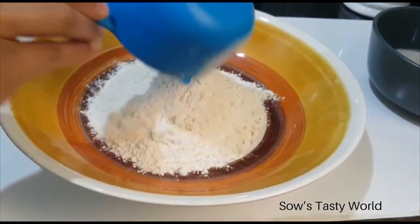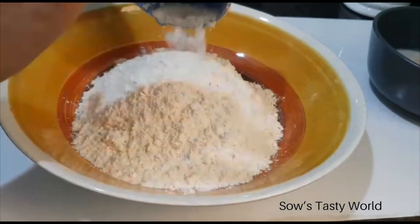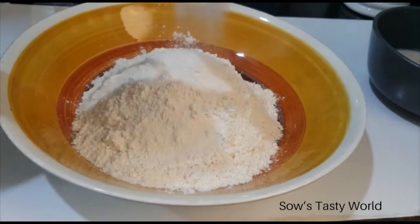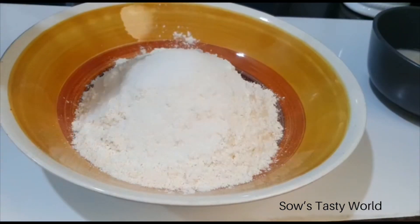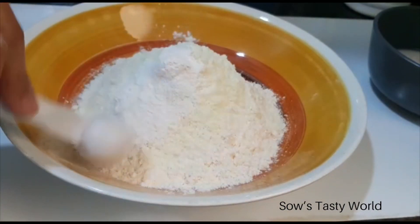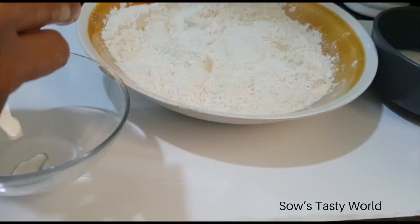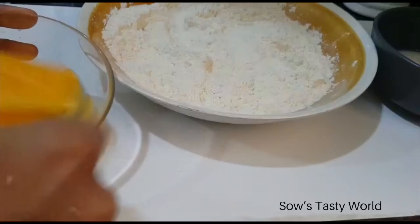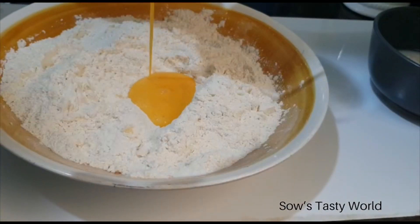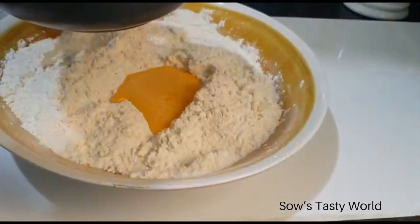Add two cups all-purpose flour, quarter to half teaspoon of salt, half tablespoon sugar, half tablespoon milk powder, and half tablespoon baking powder. Slightly beat and add in one egg, then add the yeast mixture and form into a soft dough.